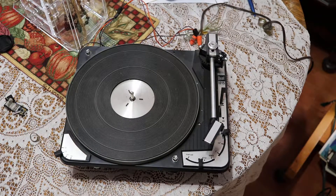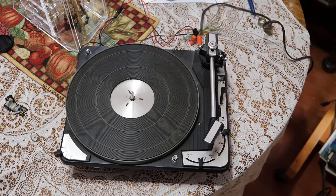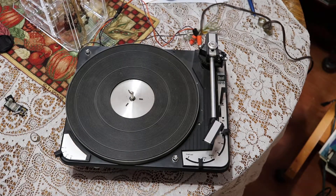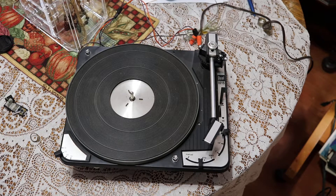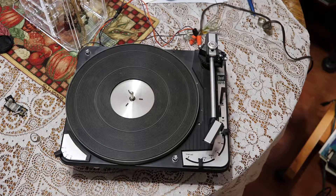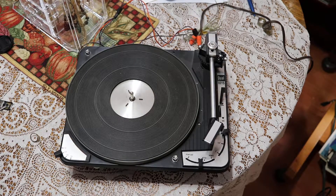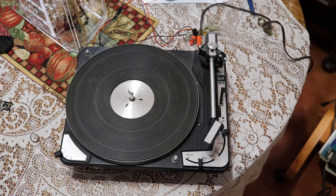Hi, this is Rosie. I was at a house sale and I saw a stereo unit that had a built-in record player. I didn't know what I could do to get it out, but it looked so interesting. So I called my husband and he came over, dismantled it, and took the record player out of the console.